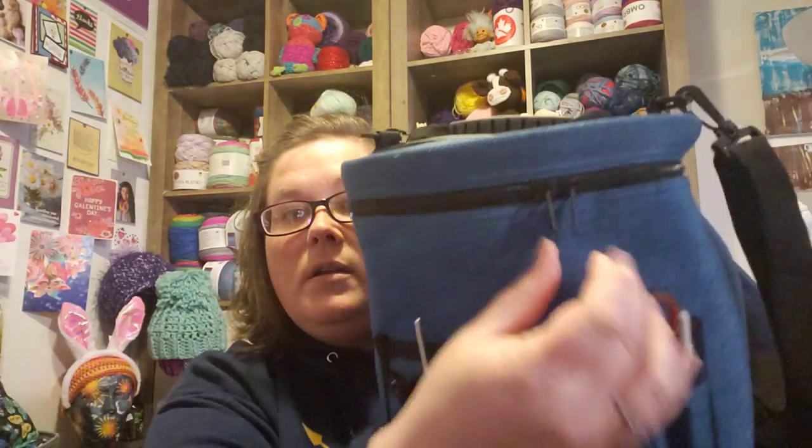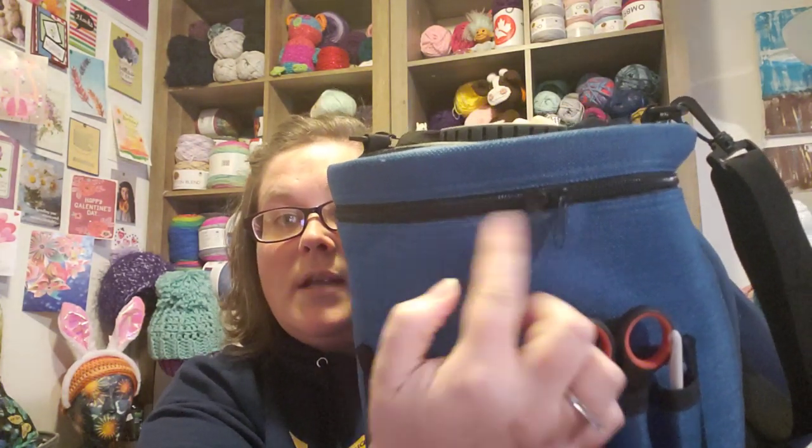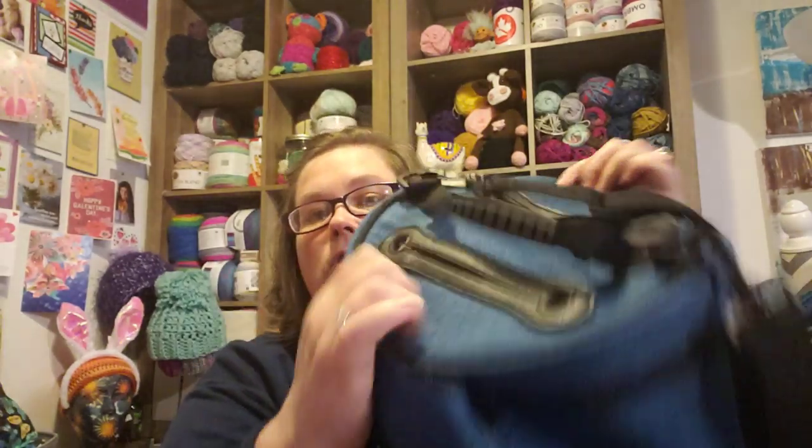Now, the inside of the bag — there is a zipper on this side, and it's actually one of these project bags that has two zippers. Let me see if I can get both of them to show you. So there are two across the top; I only ever use one. The inside of the bag is super fun — do you see that? It's pink, it's polka dots.